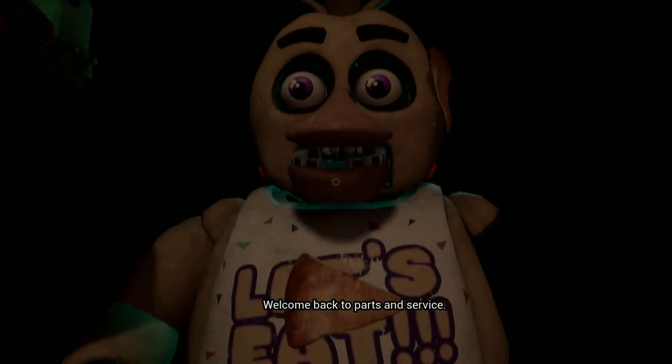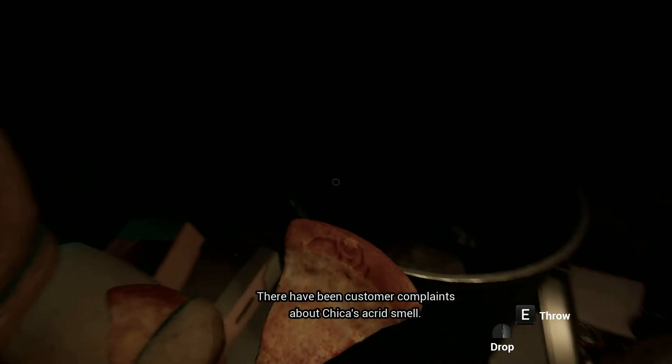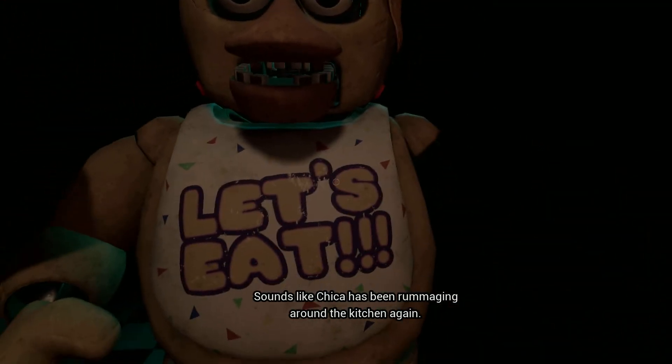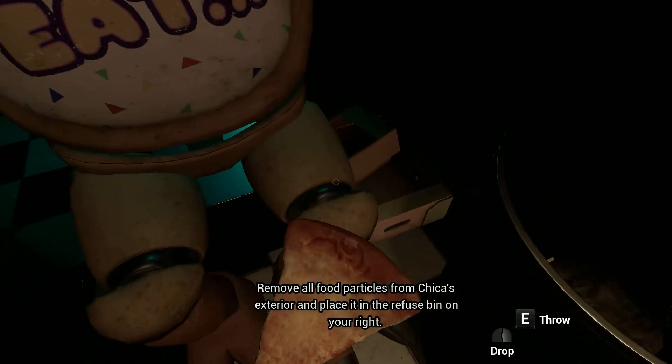Welcome back to Parts and Service. There have been customer complaints about Chica's acrid smell. Sounds like Chica has been rummaging around the kitchen again. Remove all food particles from Chica's exterior.